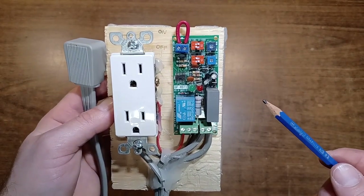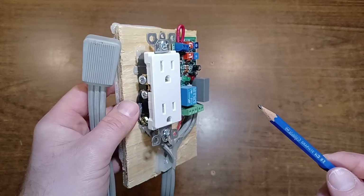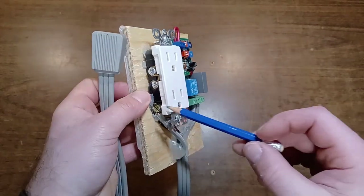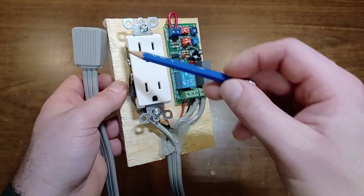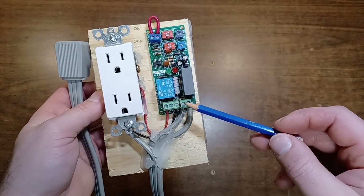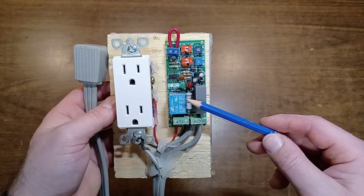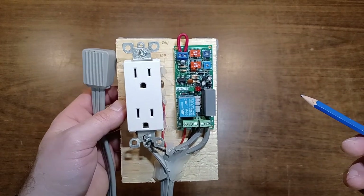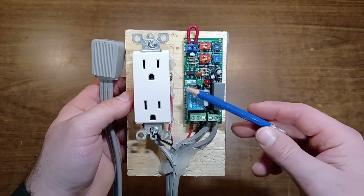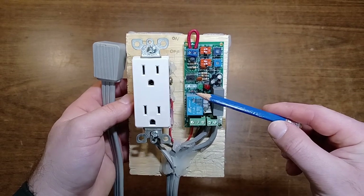You can pause the video and take a look — very simple, very easy, nothing fancy. This is the ground wire coming right into that plug, and this is the main power at 120V. Just search on Amazon or Google; they have a bunch of different brands. Let me show you quickly how I connect it in the fridge — maybe it'll make more sense.